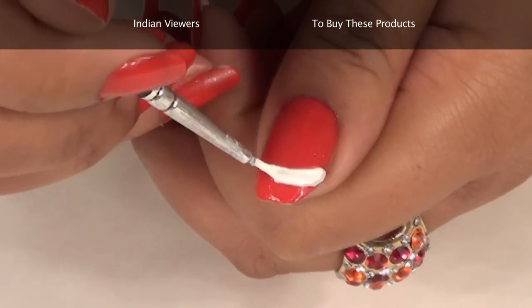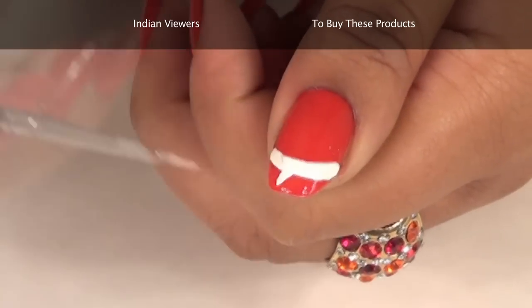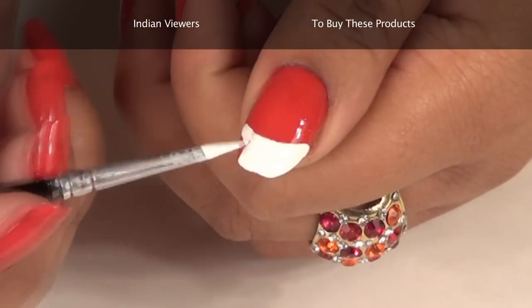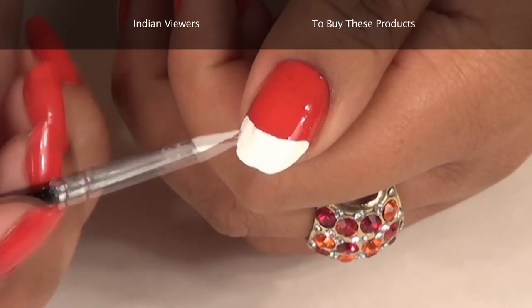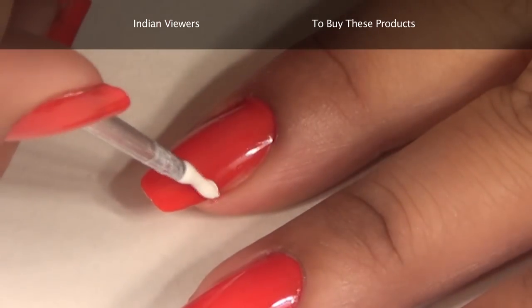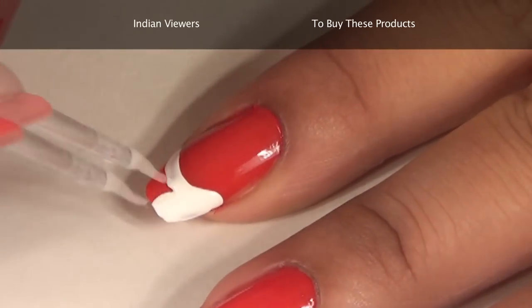Now take the white nail paint and with a fine brush make a French tip with the help of this paint. See the way I am doing it? That's it. Now repeat the same process for all the nails — make a fine French tip with white paint.